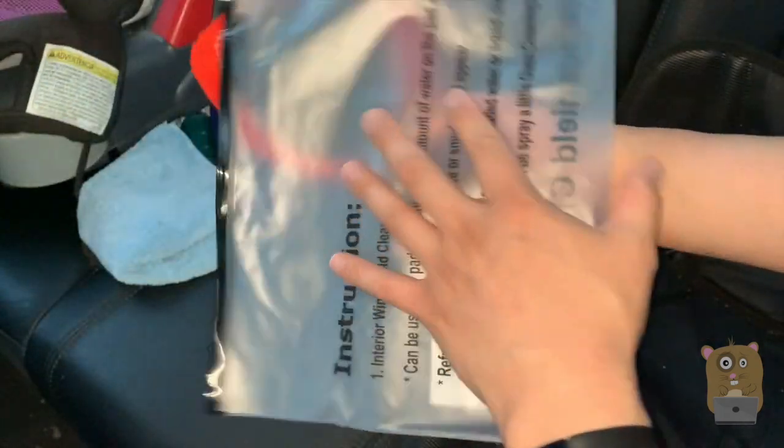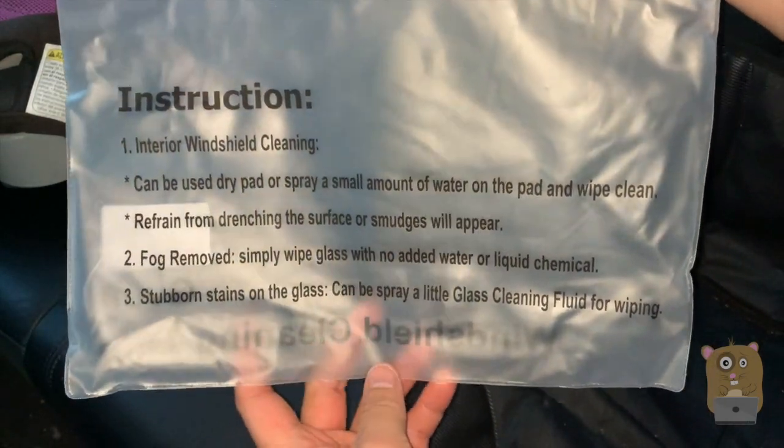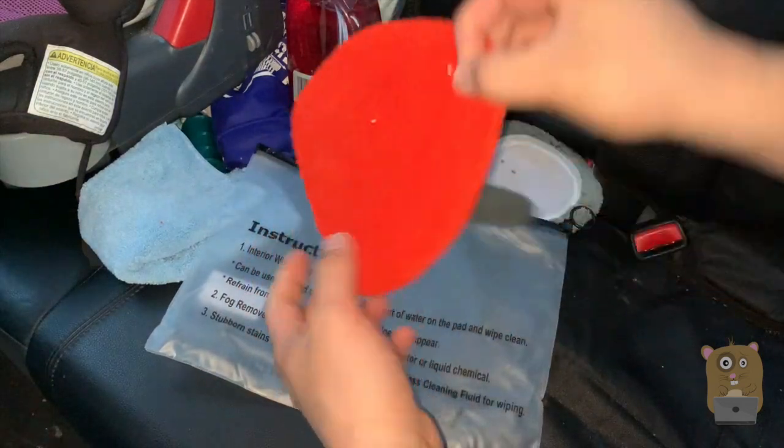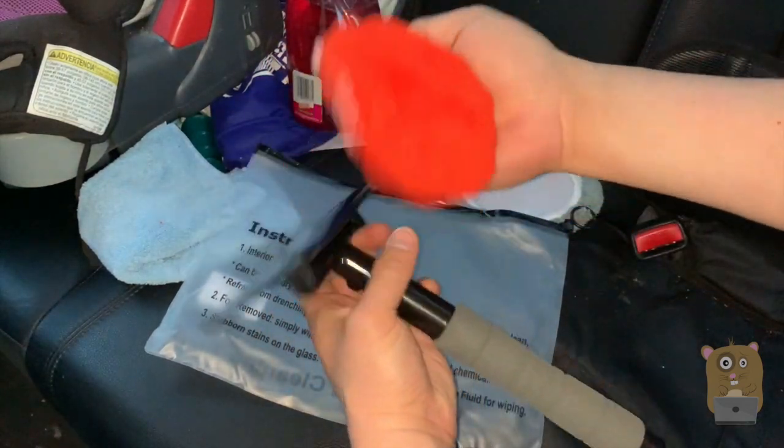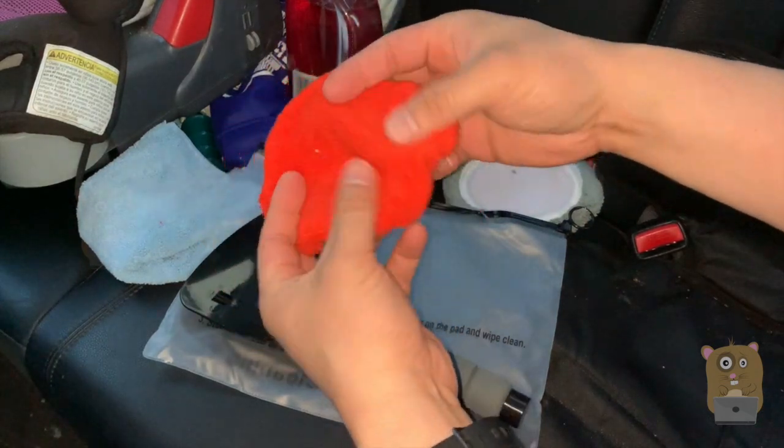Inside it came with a number of pads. First I'll show some of the instructions printed on the back over here. First the red pad — this is for cleaning off the moisture, fog, condensation that's built on the windshield.